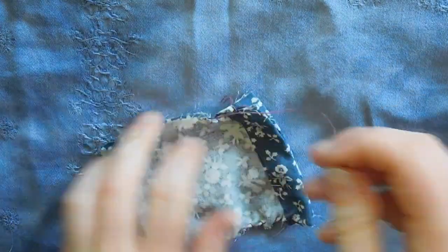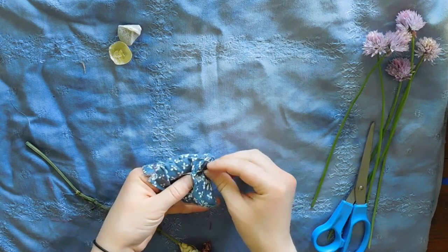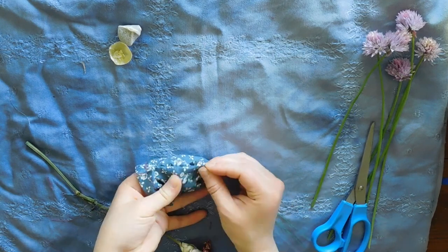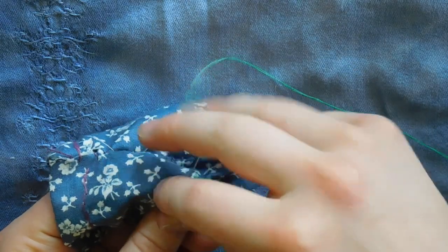For a fun decoration or nice little embellishment, I tried some embroidery. Not saying I'm very good at embroidery, nor was I using any techniques, but I really do like the outcome.